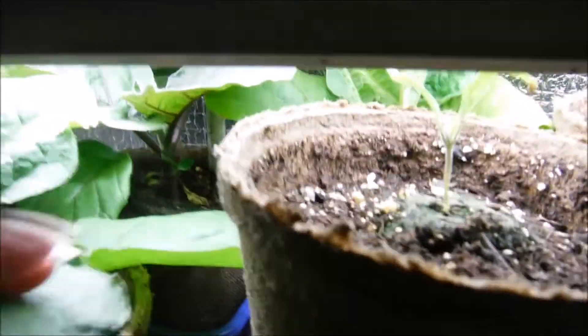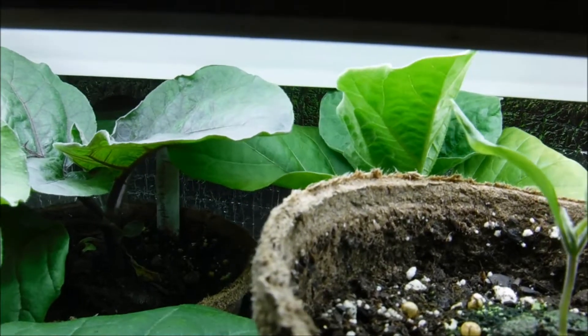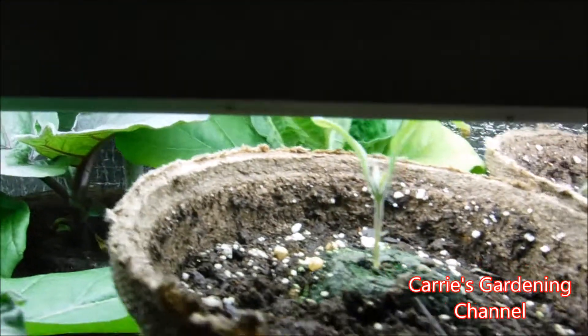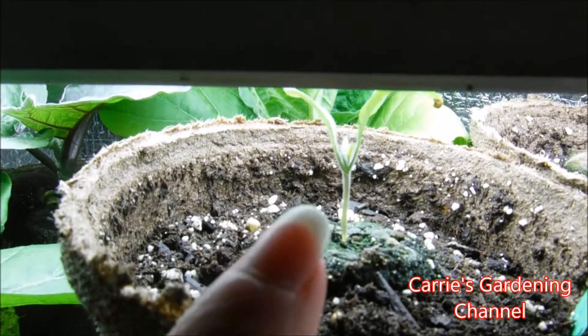As you can see, I have some of them here, and then there's some more back there, and there's another one there. I had some more that did come up for me and I had just transplanted these.